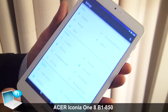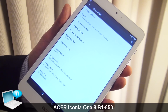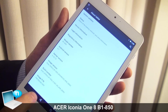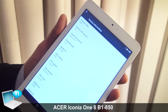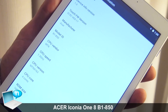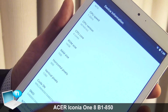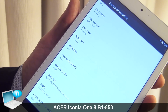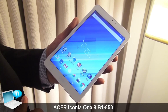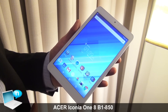Just to show you the specs on the device — it's preloaded with Android version 5.1, model number B1850. The MTK CPU runs at 1.3 gigahertz with four cores, 16 gigabytes of storage, 1 gigabyte of RAM, and a 1280 by 800 pixel display. This device will be available on shelf from about the end of January, priced at 129 euros.